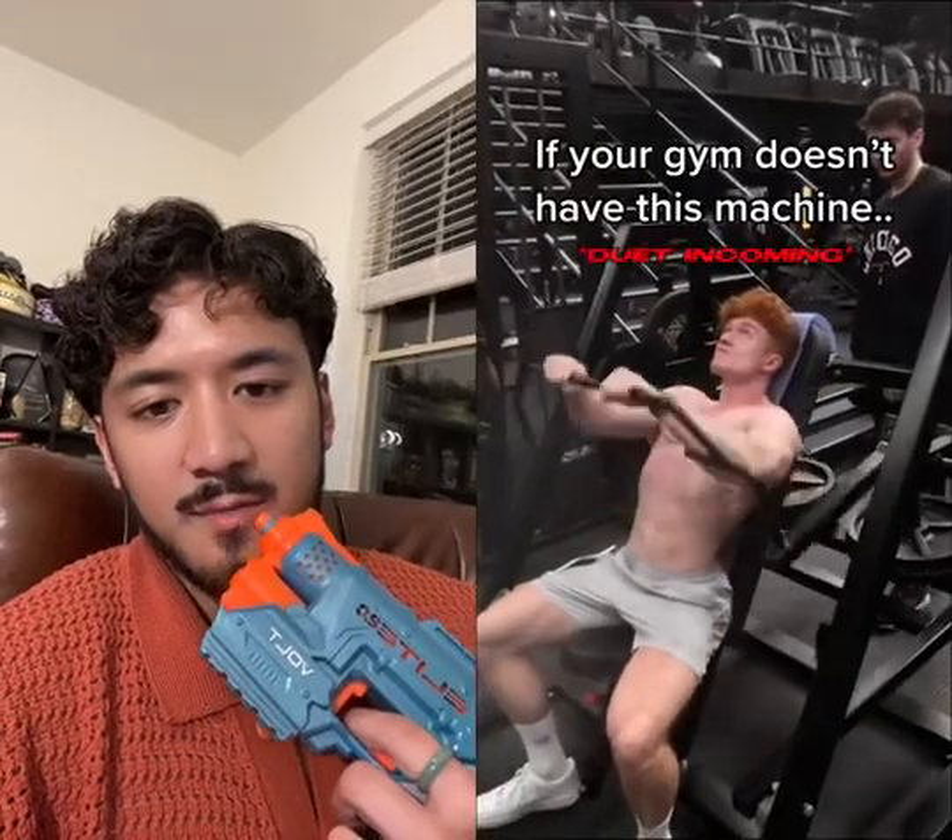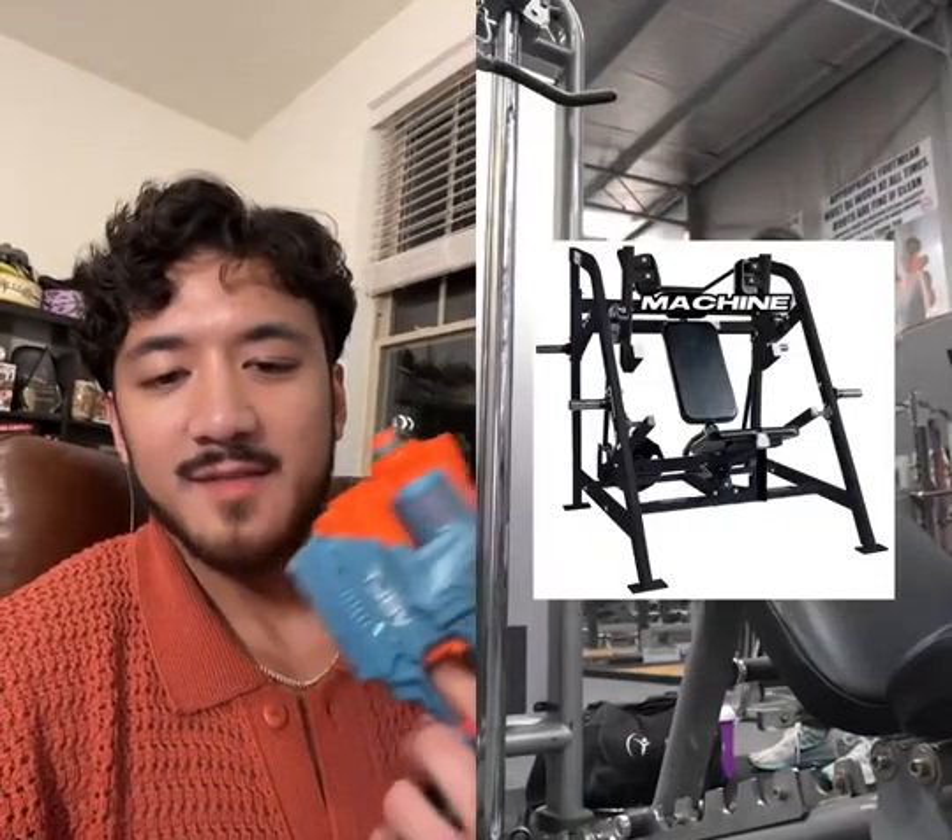If your gym doesn't have this machine, it's time to change gyms. I love his accent. It's a great accent.